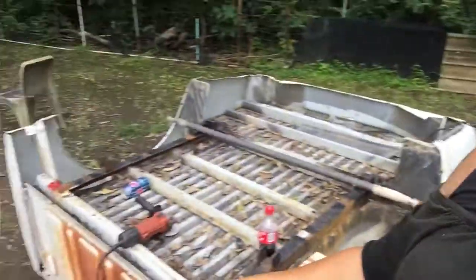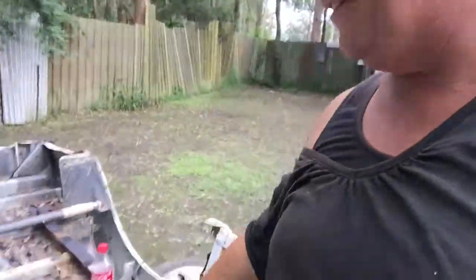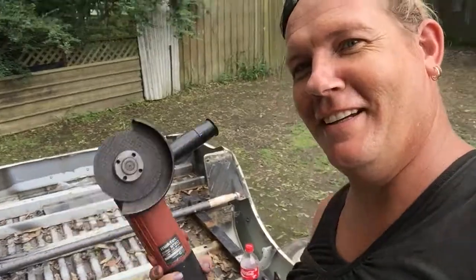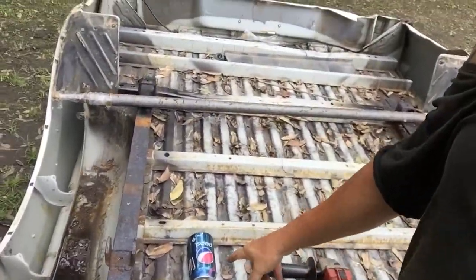Hey G'day YouTube, Bray here. Safety first. I'll do some grinding today, not on the Pepsi cannon either.